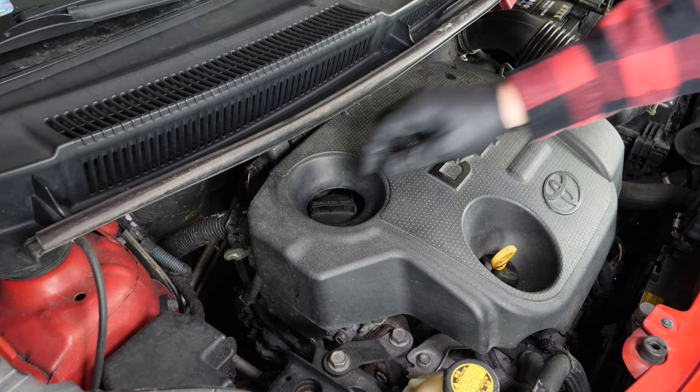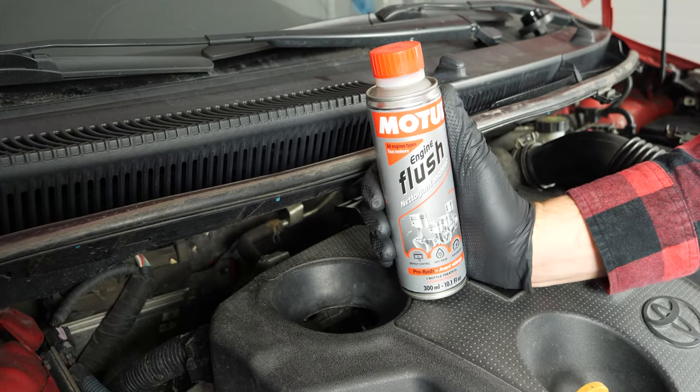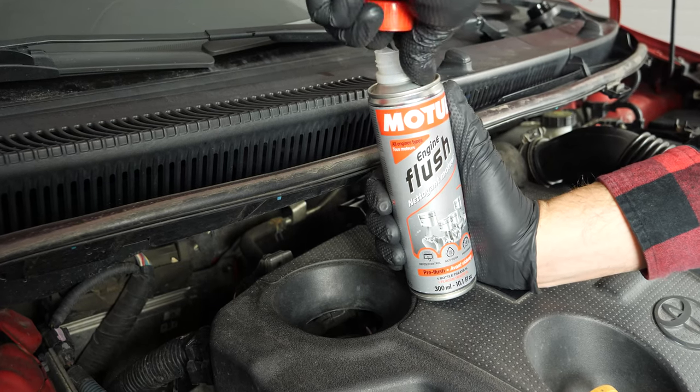Open the oil fill plug. This will increase the oil flow when performing an oil change. Before changing the oil, we recommend adding a pre-oil change cleaner to the used oil.